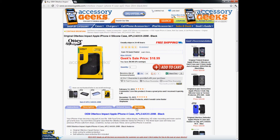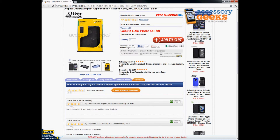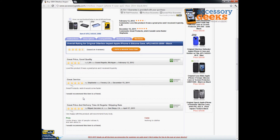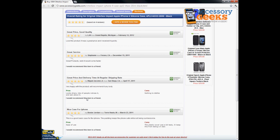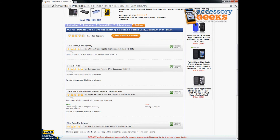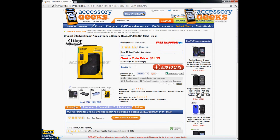I definitely recommend this item. We always have free shipping, and so far we have four reviews totaling about four and a half stars. Shout out to LJH from Michigan, Stephanie from Fresno California, Miguel from San Diego California, and Dexter Jordan from Indiana — thank you so much for your feedback. Take it from these real people who left great reviews and let us know what you think.